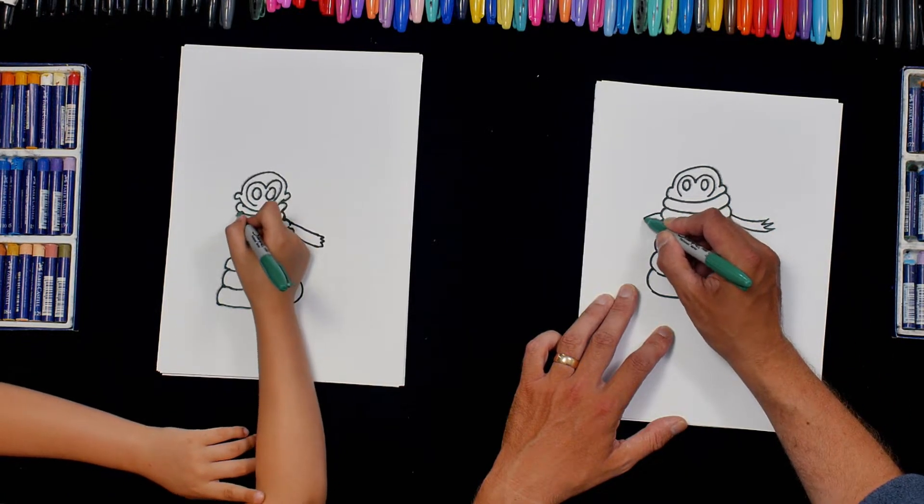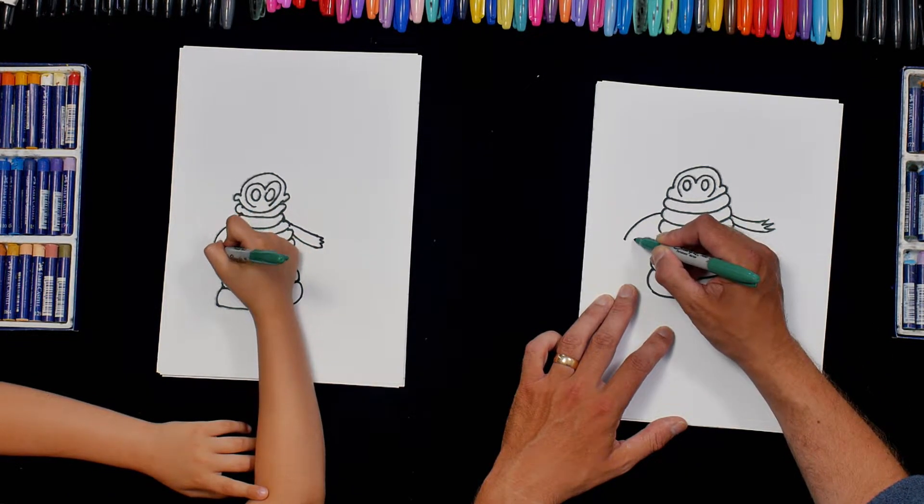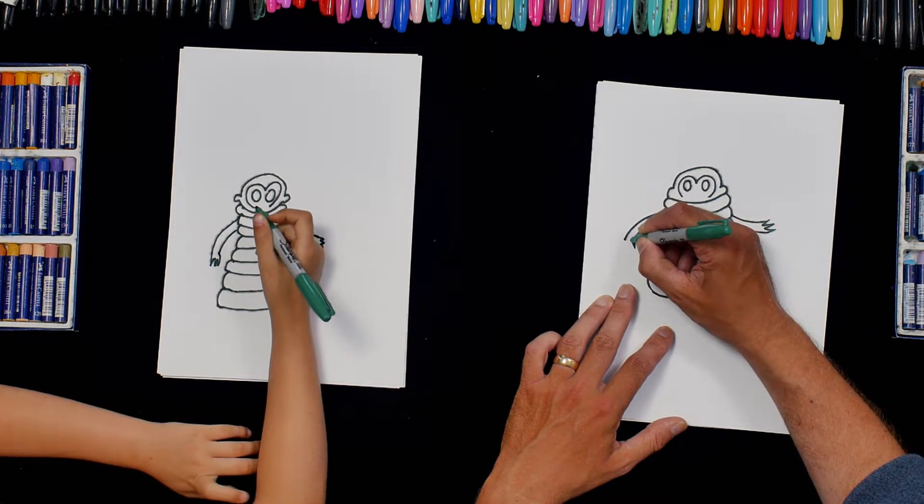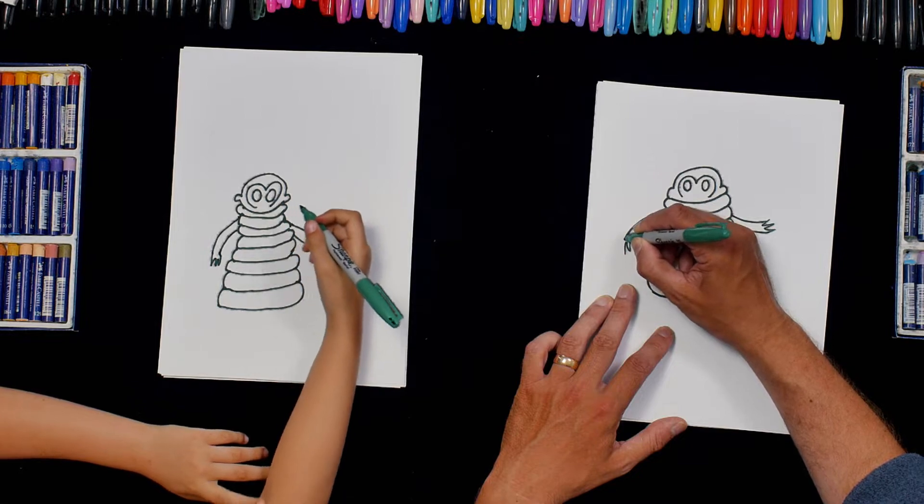And I'm going to do the same on this side — curve that way and then some zigzags to make the hand.